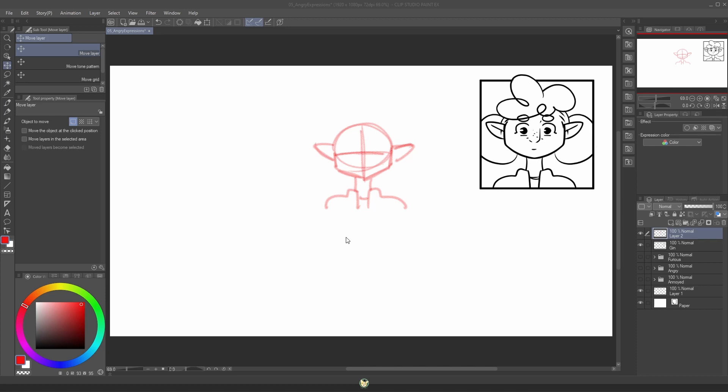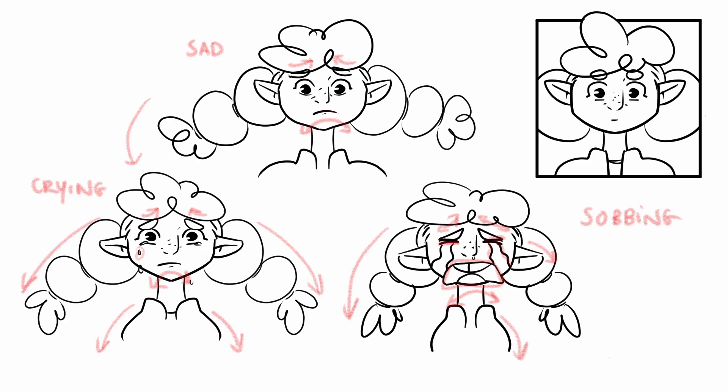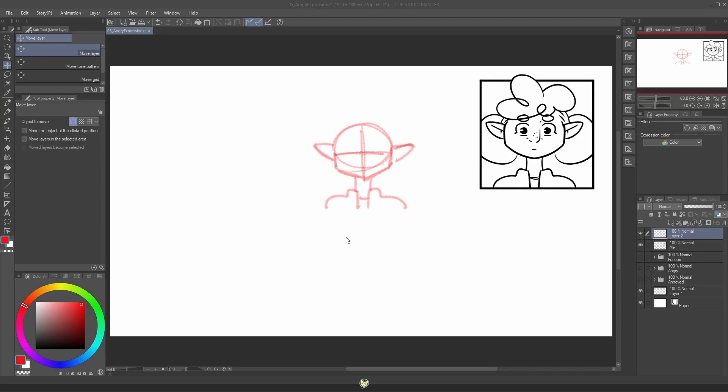Hello everyone. I have here yet another video on expressions and this time we're going to be drawing some angry expressions. Now if you landed here out of nowhere, this is one of a series of videos on how to draw expressions. So if you just want to learn some angry expressions then you can keep on watching. If you want to know more about other expressions, go to the playlist and watch it from the beginning. This is just my recommendation.